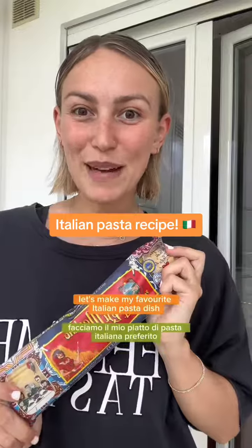Let's make my favourite Italian pasta dish, spaghetti allo scoglio. This is a dish you'll find in any restaurant by the sea in Puglia. It's a typical Puglia dish and it's spaghetti with seafood.